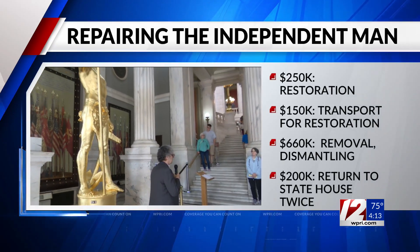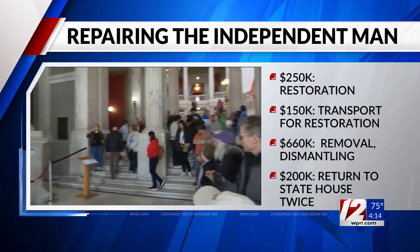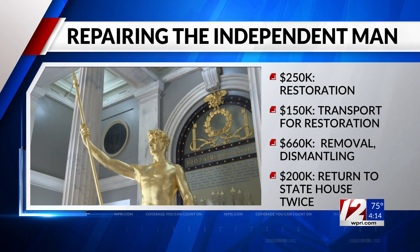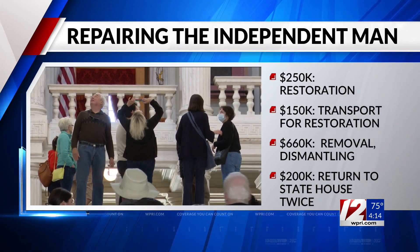$250,000 to restore the statue, $185,000 to transport the statue for the restoration work, and $660,000 for the work to initially remove the statue from the dome, dismantle his marble base, and install a temporary steel plate cover.